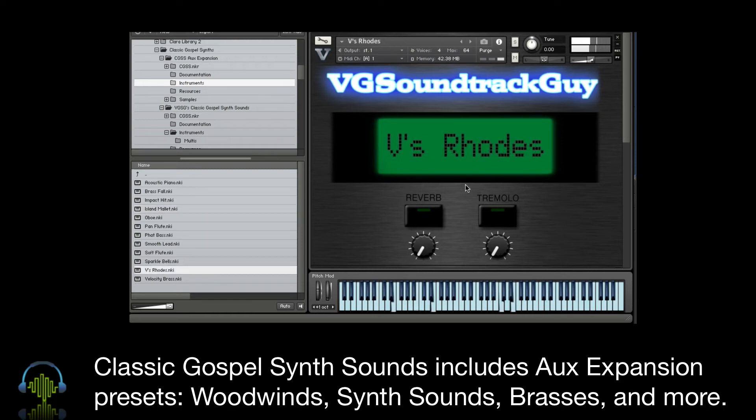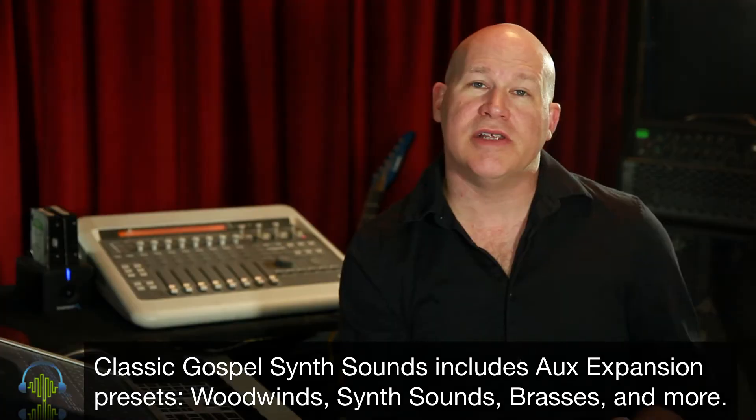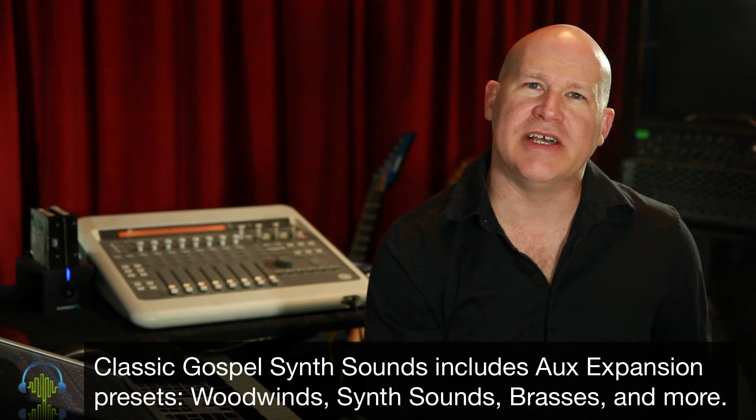If you haven't heard any of VGSG's videos, I highly recommend you check them out. Daryl, who heads up VGSG, is a fantastic player in this style. There's no way I can compete with it, so I worked up some MIDI arrangements. I'm going to play through a few of the samples and show the instruments — hopefully you get a little bit better idea of what Classic Gospel Synth Sound is all about.